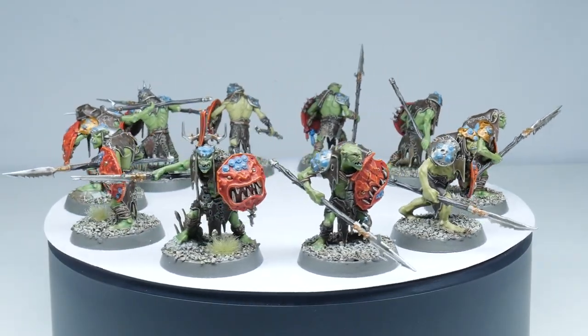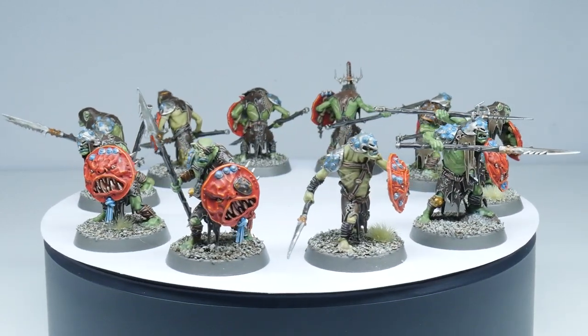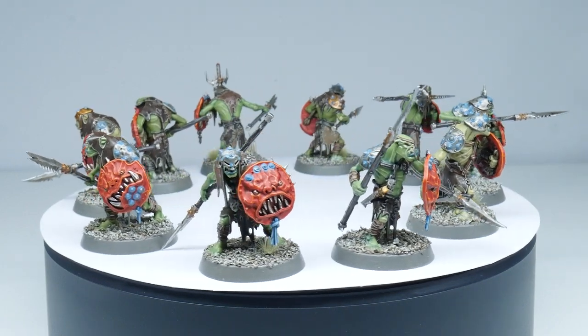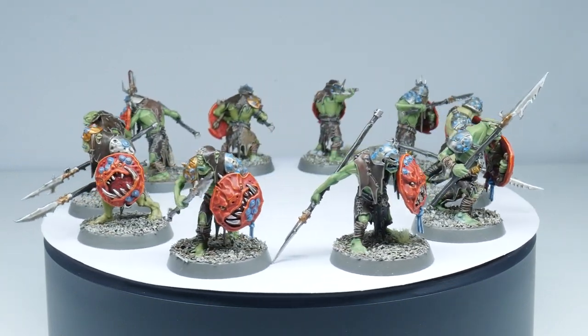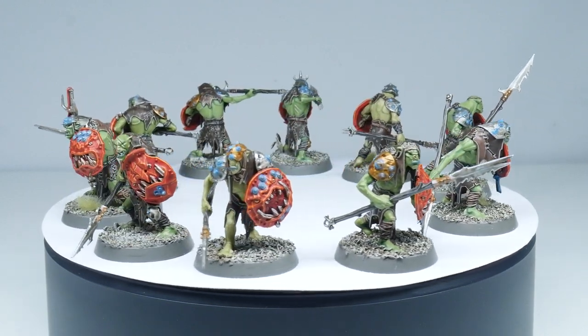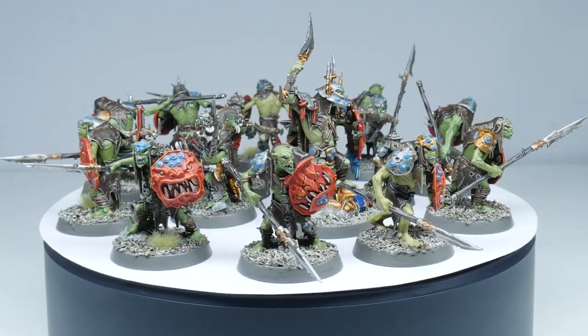I really hope you've enjoyed this tutorial. This is just the first part of a series of videos and in the next video I'll be showing you how you can paint your Hobgoblins, so make sure you subscribe so you don't miss it. Make sure to like the video and let me know what you think in the comments below — the engagement really helps to grow the channel. Thanks again for joining me on this journey and I'll see you in the next video.